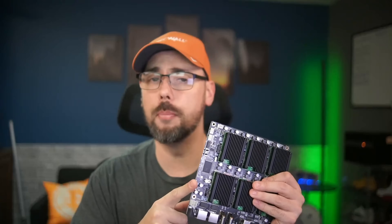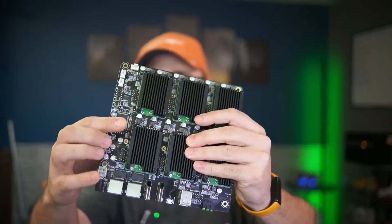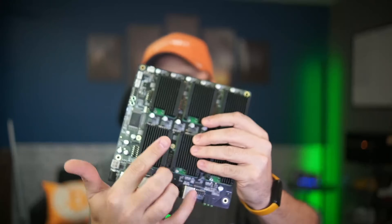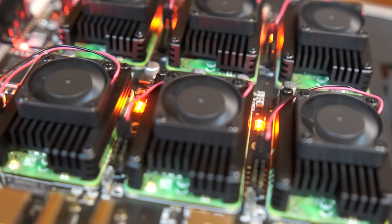DeskPi did send me this board to review in exchange for a video, which is what we're doing now. But that's all I got was the board itself. Remember, you have to get each of the compute modules, as well as heat sinks, storage, SD cards, and fans - these boards get a lot hotter than you think they would. They get spicy.